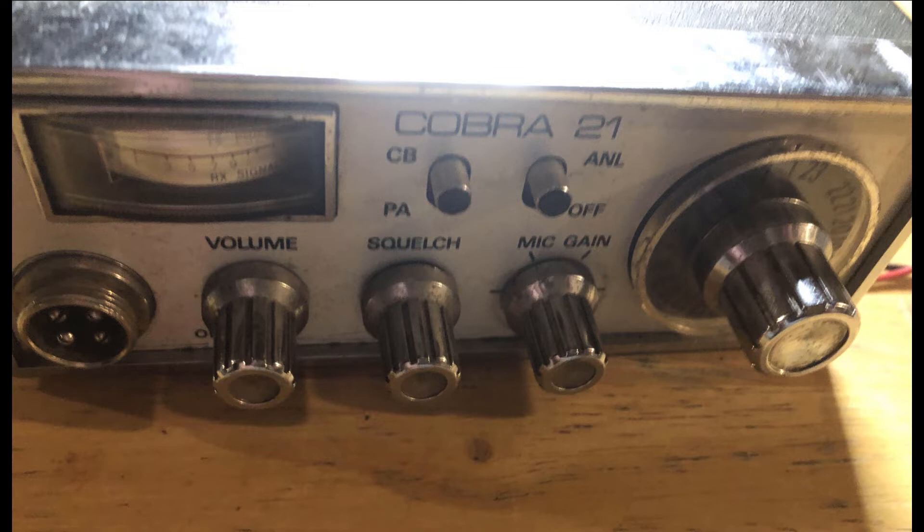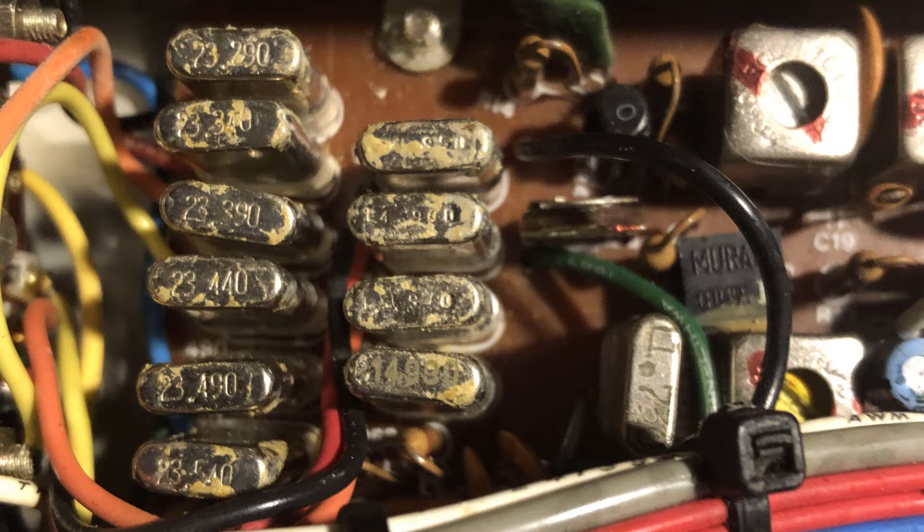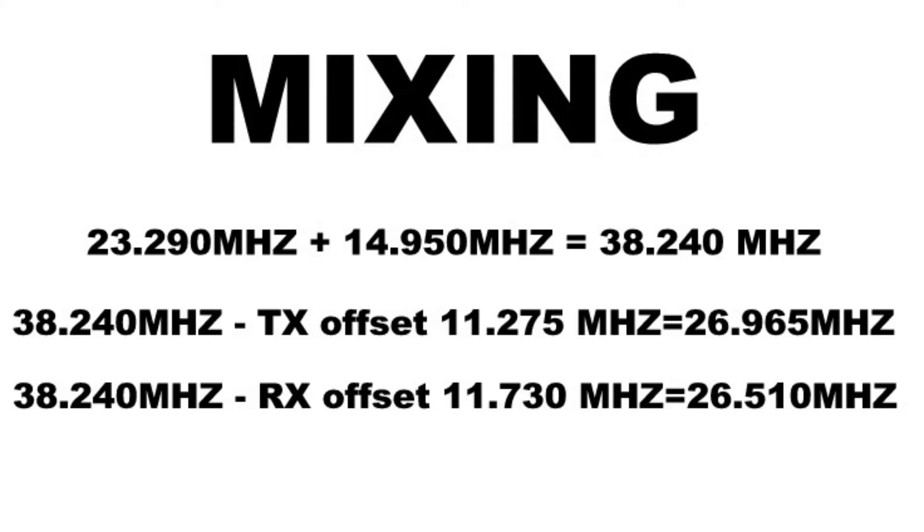Here is how the mixing works on the crystal set I will be using. The crystal I will be replacing with the VFO runs at 23.290 MHz. The next crystal in the mixer runs at 14.950 MHz. The last crystal switches from 11.275 to 11.730 MHz depending on the transmit and receive state. The first two frequencies are added together to give us 38.240 MHz, then the last crystal frequency is subtracted. With these crystals selected, the transmit frequency is 26.965 MHz — channel one — and on receive the result is 26.510 MHz.